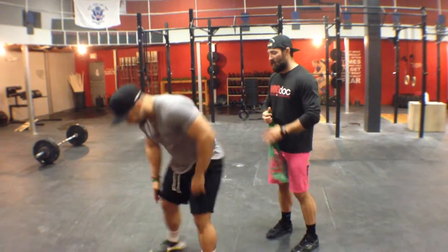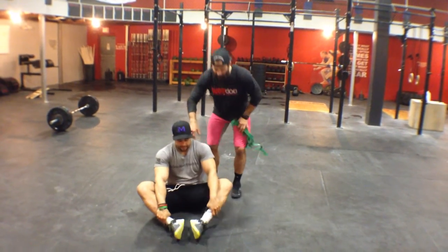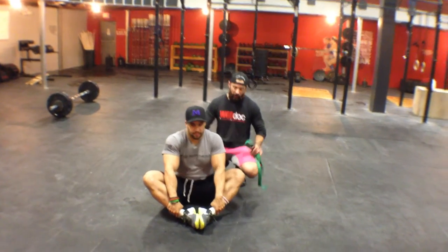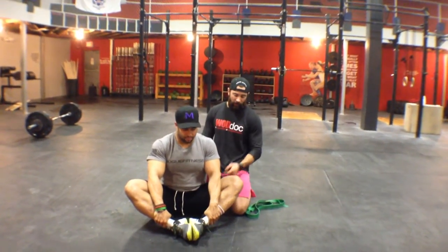Go ahead and get down here on that butterfly stretch. This is something that we've been working with him and trying to enhance a lot. We try to have him pull his butt towards his heels and you can see how high he already gets up in there.